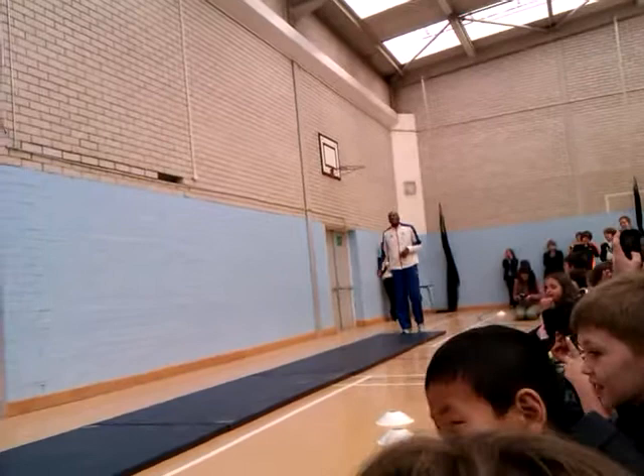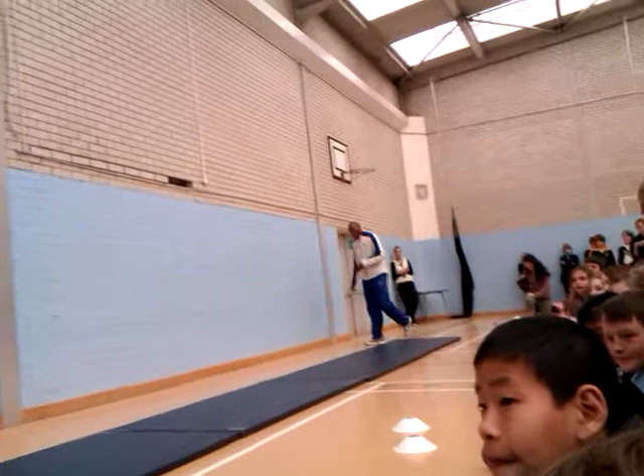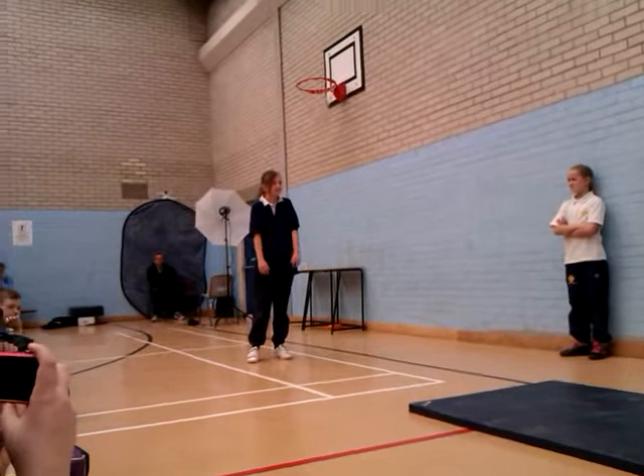Are you ready? Go on, Carla. Let's go further than that, okay. Let's go. Run onto the mat, then big steps. Go further back.